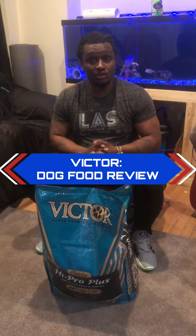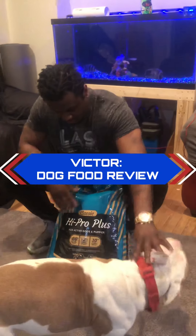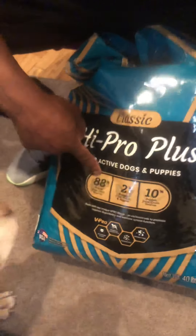It's your boy Mel with Carl Kennels, about to do this Victor dog food review. This dog food is 88% protein from animal sources.